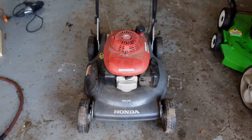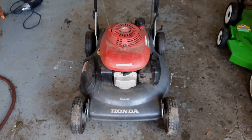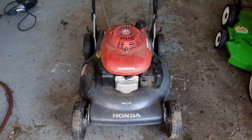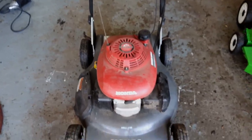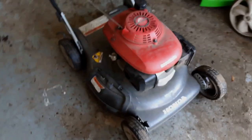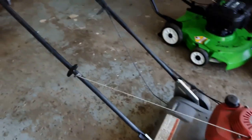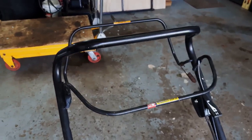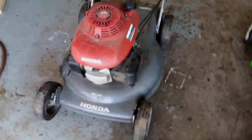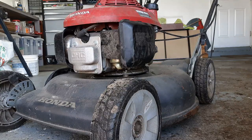Today's project in the garage is a Honda HRS216 mower. I just picked this guy up for free — someone was giving it away — so I don't know anything about it yet. It definitely has a self-propel. I'm just going to take you through and see if this guy is a survivor or if we're going to have to part it out.